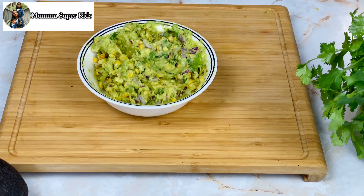Add salt and all the seasonings, then add lime juice and combine everything. To store guacamole, press plastic wrap very close to the surface and then refrigerate it. I have already made a video with detailed information about how to store avocado and guacamole — you can find the link in the description box along with other avocado recipes.